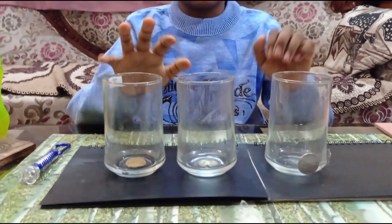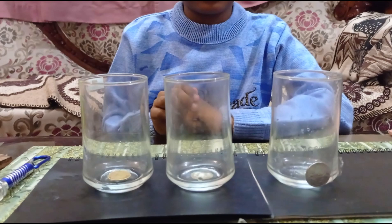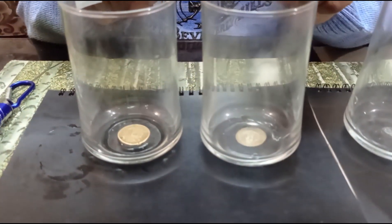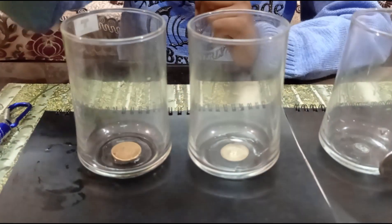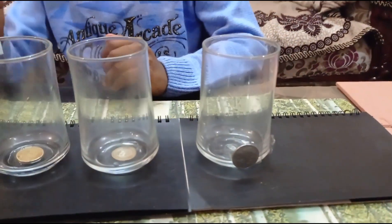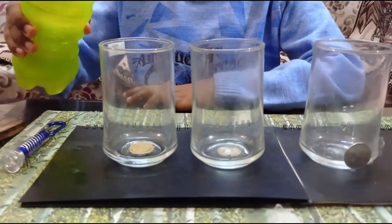I have taken 3 transparent glasses. Let's see what's inside these 2 transparent glasses. You can see that there are 2 coins which I have kept inside. Now see the magic — what happens when I pour water.